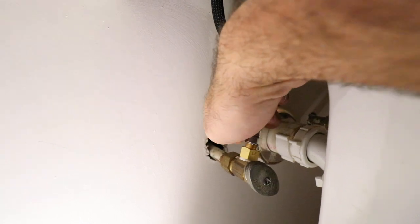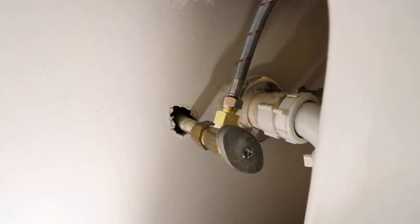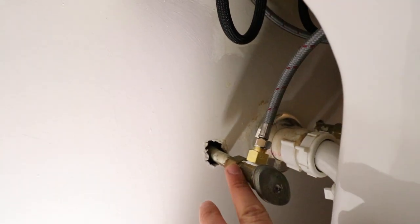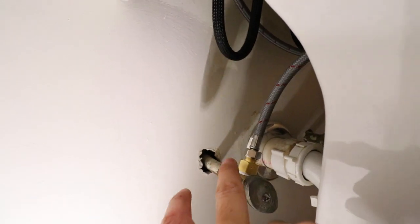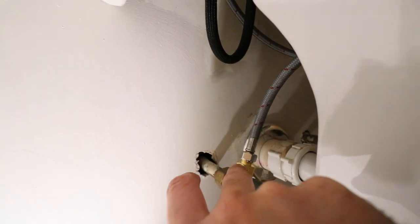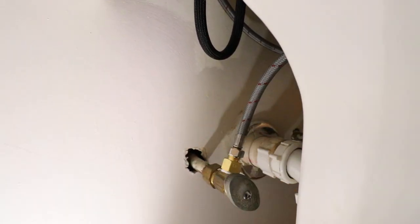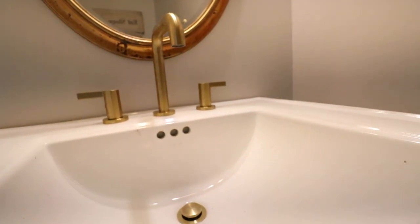Then all you have to do is take your supply line, thread it on there, and now you have a water shutoff valve that will work with your new faucet. So to recap: we have an existing half-inch shutoff valve, we put in a half-inch female OD compression adapter to three-eighths of an inch, which matches our supply line that goes up to our new faucet installed up here — and it looks really nice.